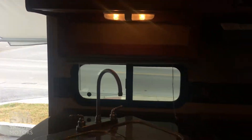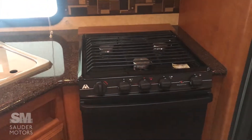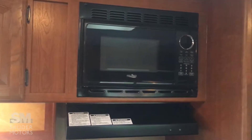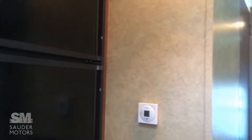Kitchen area: got a double sink here, stove and oven combination, microwave and hood system up here, and a refrigerator and freezer combo. Thermostat right there.